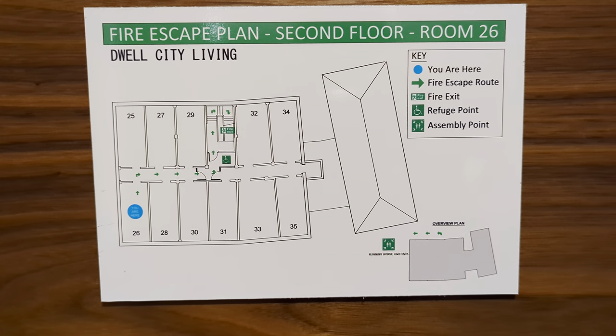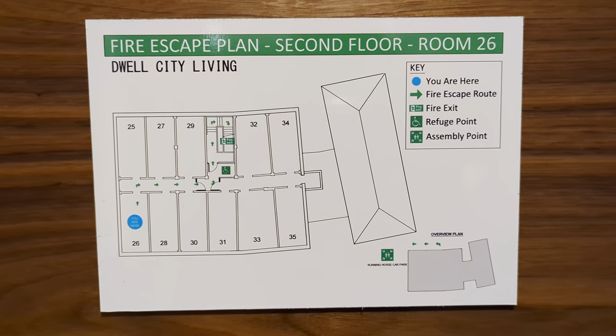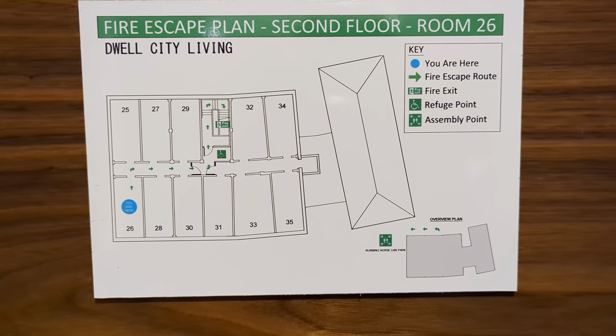Hello, you beautiful people, it's Tooth here — Tooth Decay. This time we are in Dwell City Living in Nottingham. This is like an apart hotel, very cheap, very reasonable.